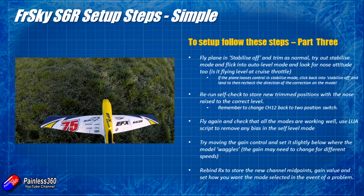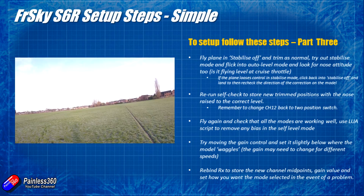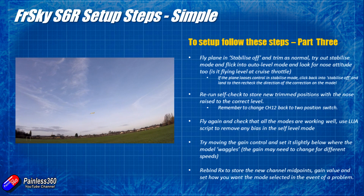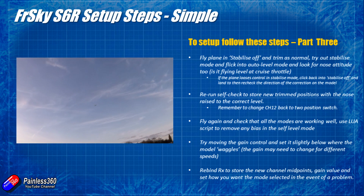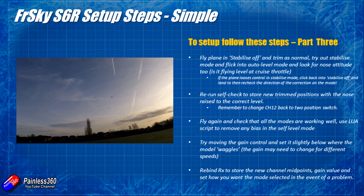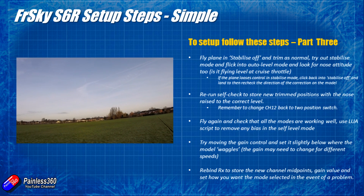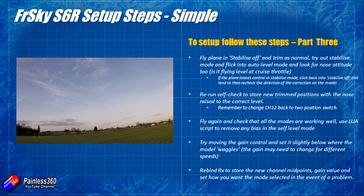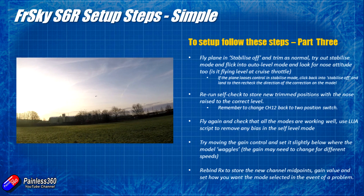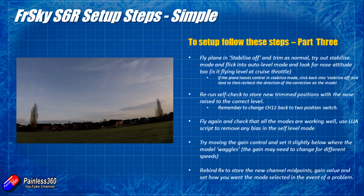The first part of the field setup is exactly the same as with any other fixed wing model: fly the model in stabilisation off mode and trim it using the radio trims to get straight and level flight at cruising speed. Some pilots have just thrown it straight into auto level mode — and if all the corrective steps have been done right, that's probably going to work fine. But personally I'd make sure the plane flies okay in stabilisation off mode first, so if anything unexpected happens in a stabilised mode you can flick back to manual control and land safely.